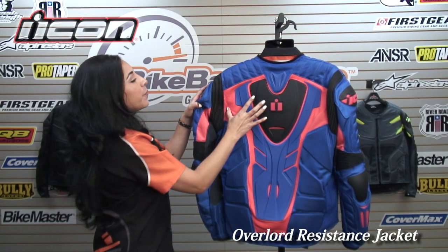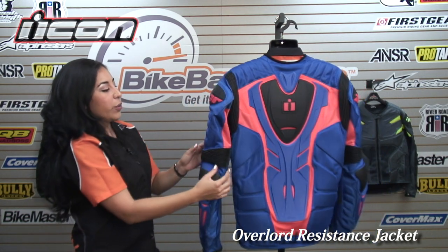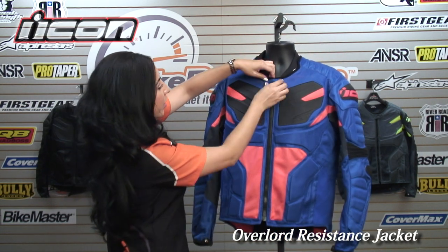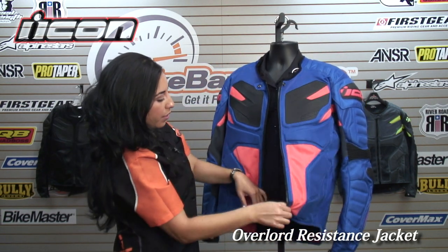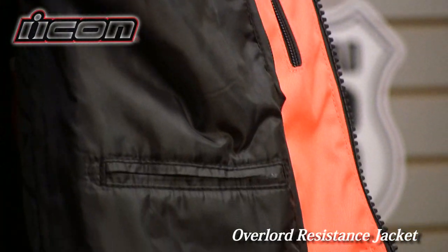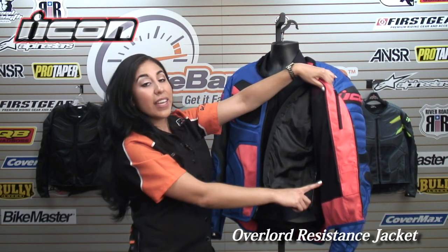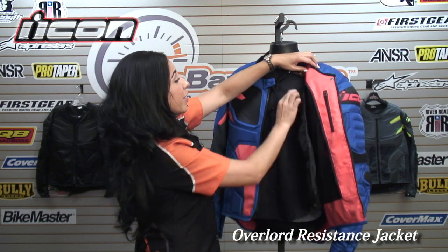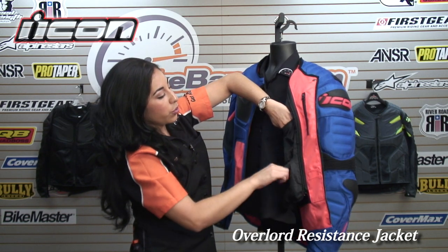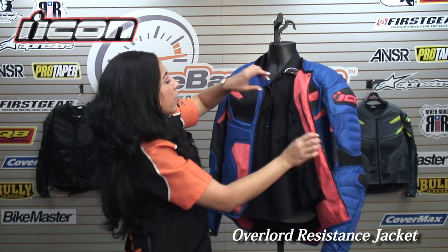You also have some foam on the sides of the jacket for additional protection. For flexibility, you have these accordion stretch panels behind the shoulder, and then some more on the elbow. On the inside, it comes with a thermal vest liner to keep you nice and warm. You can easily zip that right out if you don't need it, and there's a mesh lining on the inside for breathability without the liner — easy to zip back in if the weather drops. You also have some internal pockets.